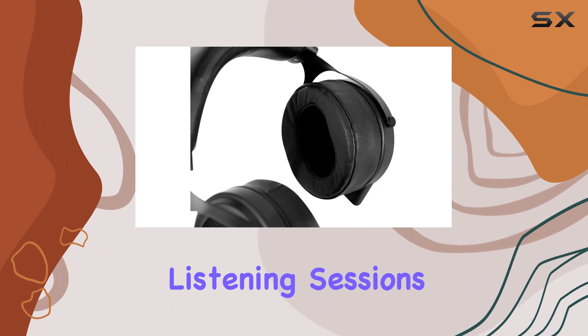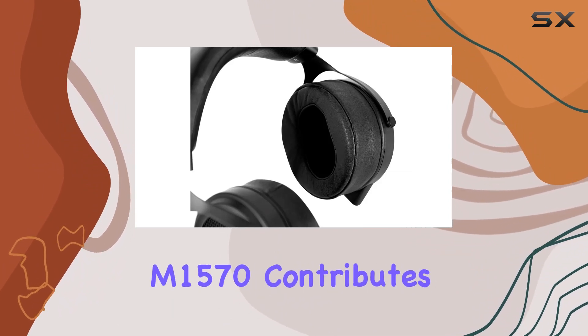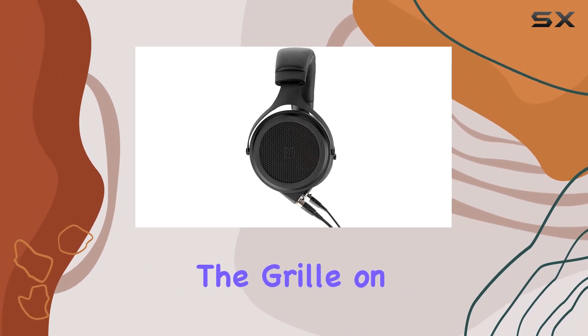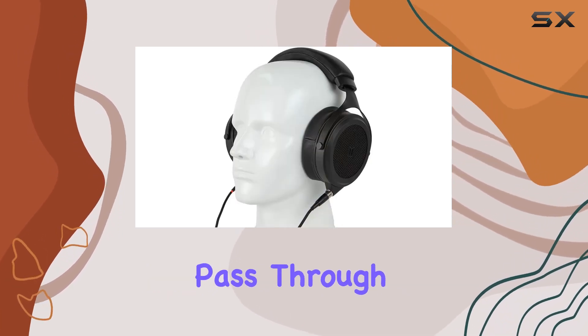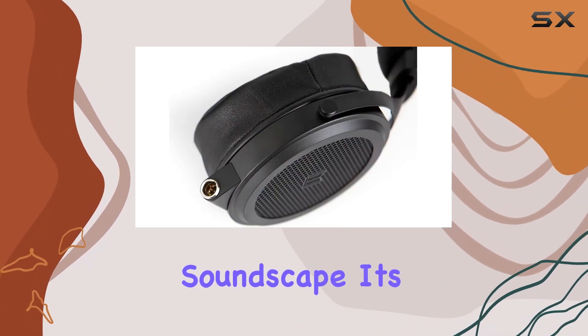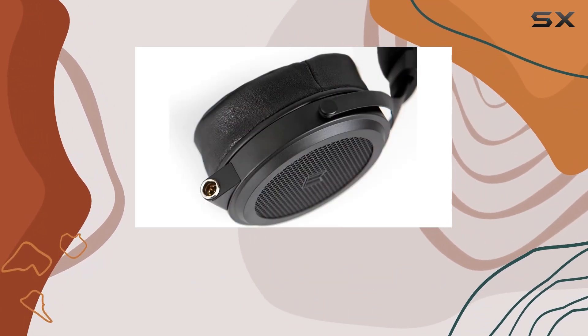Making your listening sessions a true delight. The open-back design of the M1570 contributes to an airy and spacious soundstage. The grill on each cup allows air to pass through, immersing you in the performance with enhanced imaging and a more engaging soundscape. It's like being right in the middle of the action.